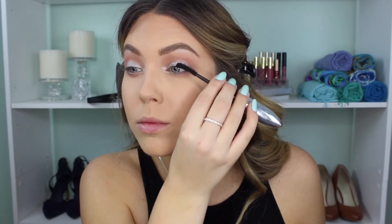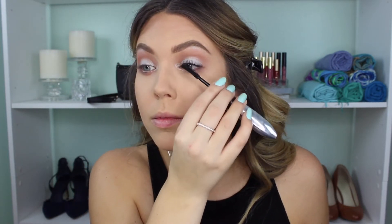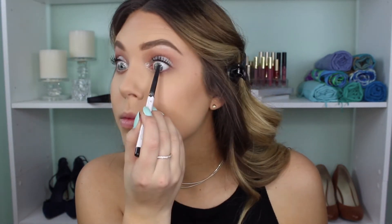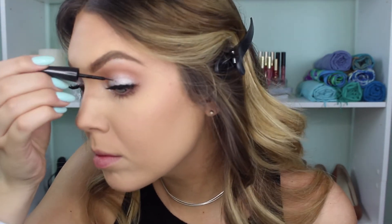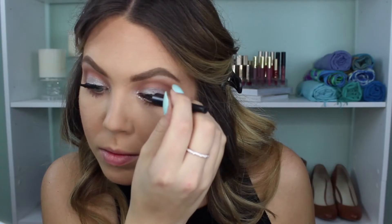Then for lashes I'm using this L'Oreal Superstar mascara — just the black mascara end, not the primer — since I'm going to use false lashes later, so this is really just to get the lashes ready for that. I'm also going to line my waterline with a retractable black liner from Almay, just lining that top waterline to thicken up the lashes. Then I'm applying these wispy lashes from Ardell and lining the top band area with this e.l.f. liquid liner to make sure that lash band is covered.